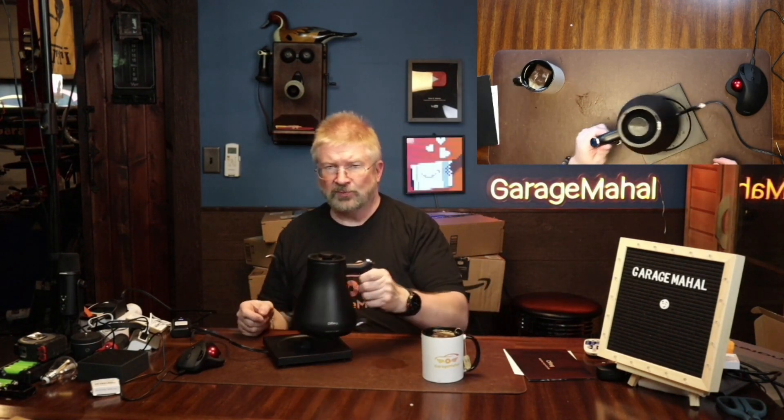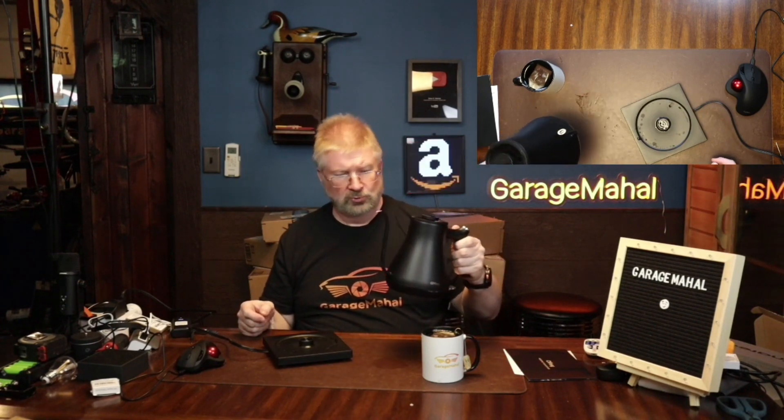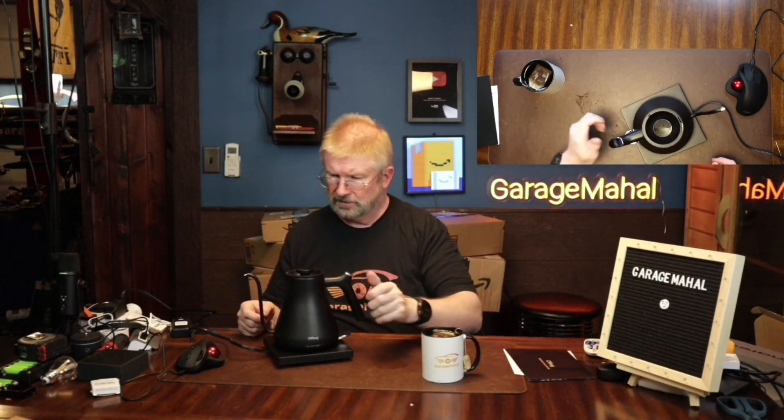Anyway, just be careful — it's super hot. We're going to put this off to the side and let that cool down and brew a little bit. But other than that, this is Brian from GarageMahal with your cool little kettle. Be safe out there.